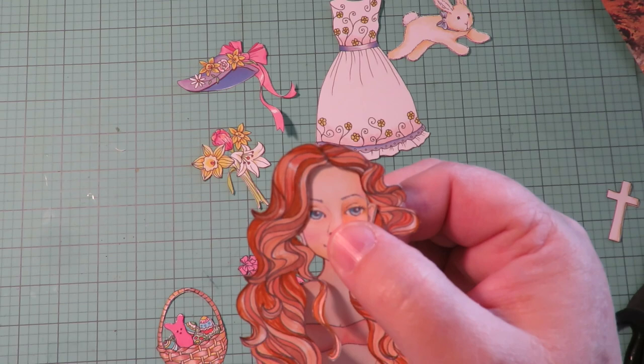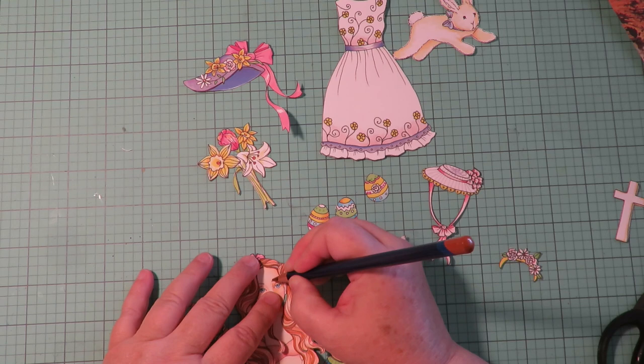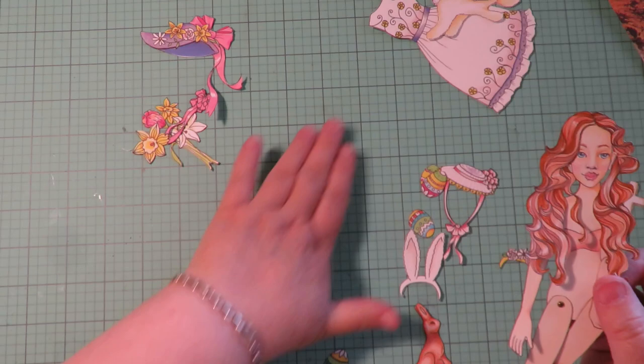Just put a little drop of glue to anchor it into place on her head. With hairstyles, you want to make her eyebrows match the hairstyle, so I'm using a colored pencil and I'm going to lightly go over her eyebrows to add a little tint of color. See how much better that makes her face look.